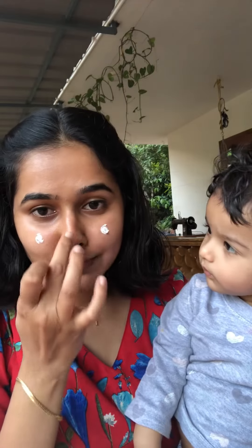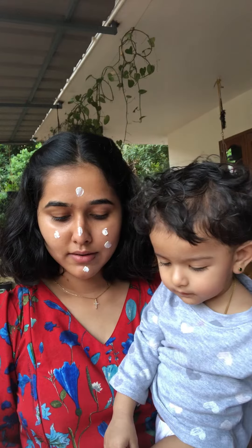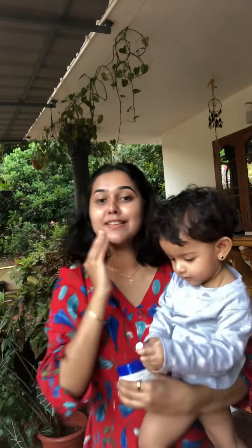I already use sunscreen and apply it with the L'Oreal Cream. We are going to blend it. If you blend it with a white cast layer, it will absorb it and give a glowy finish.